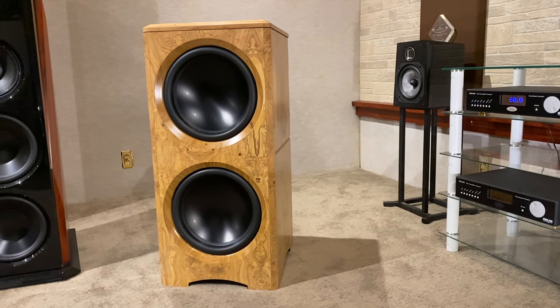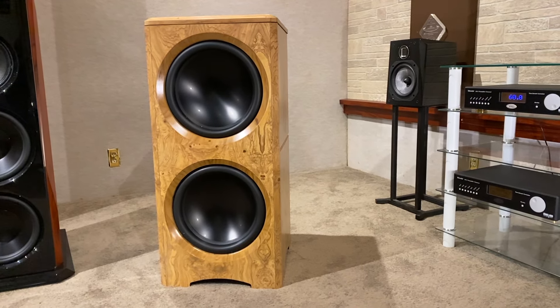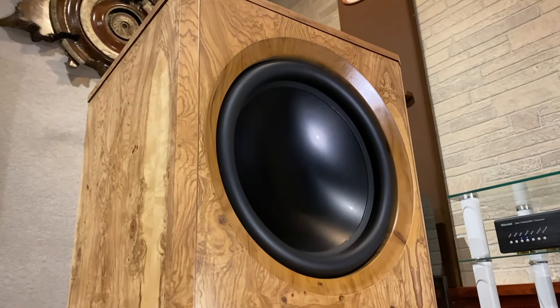The lead wires are stitched into the spider to prevent wear and vibration, and feature a 3-inch voice coil, ultra heavy-duty cast frame, and rigid aluminum dust caps.